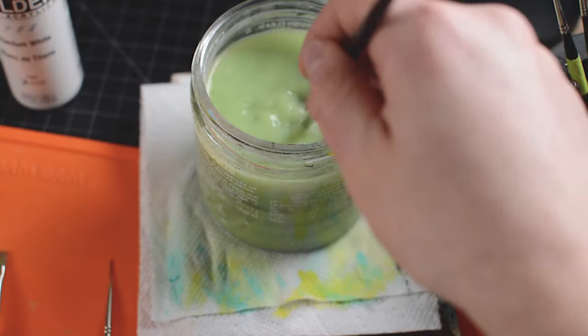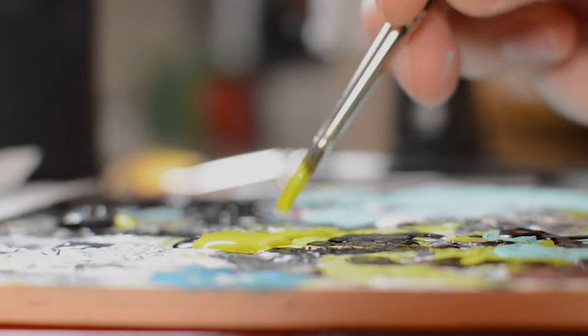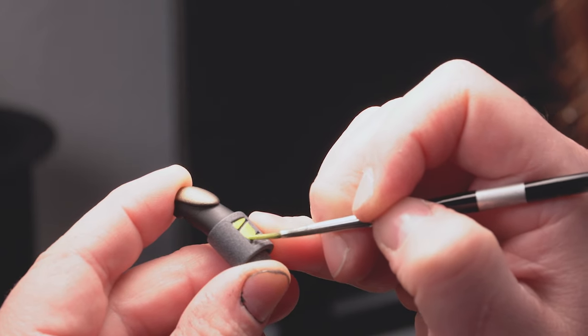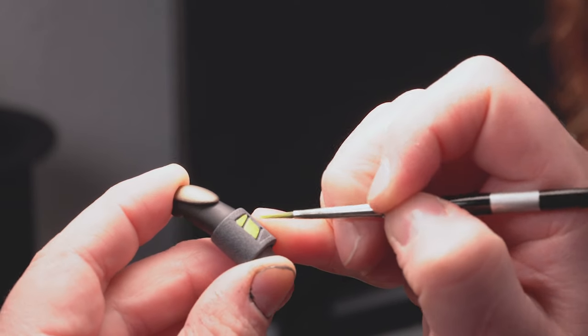When painting, you can thin out your paint with a little bit of water to get a smoother finish. This applies to all the brushes, but it works really well with the round brushes because they hold a good amount of water. I'm planning a video all about paint soon, so if you have any questions, let me know in the comment section and I can answer them in that video.